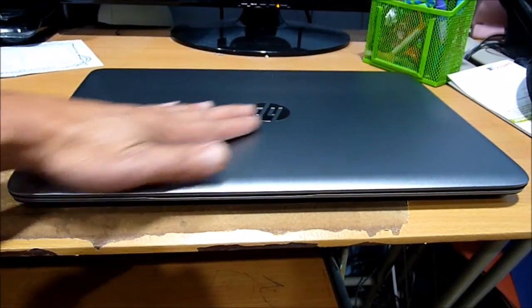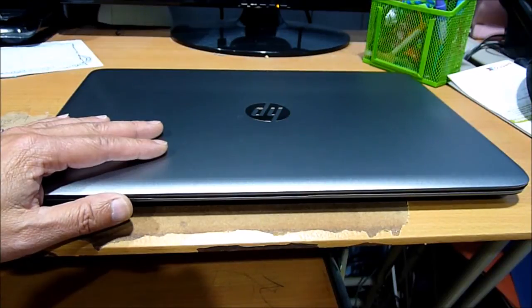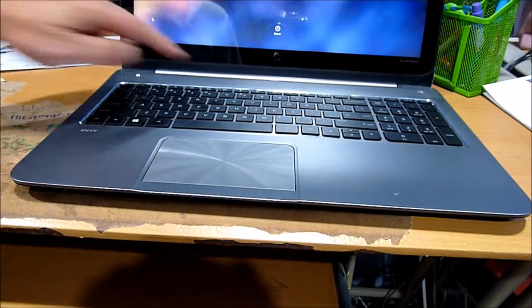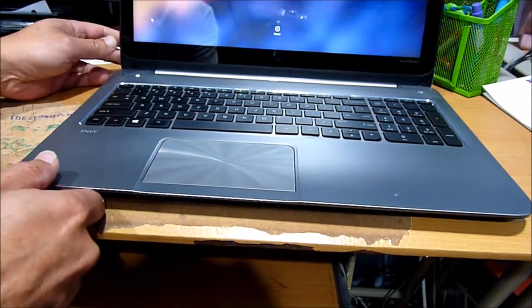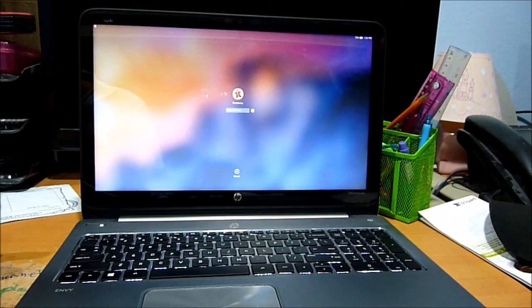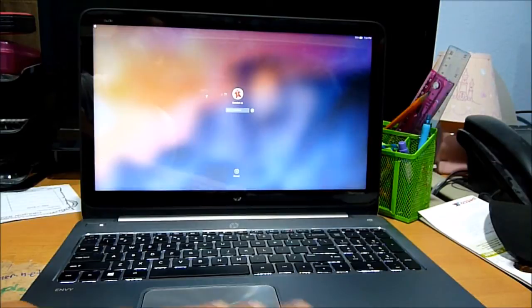This is a brand new HP Slickbook 15.6 inches with a 1920 screen with touchscreen. It also has a backlit keyboard, three USB ports — two 3.0 and one 2.0 — and HDMI.